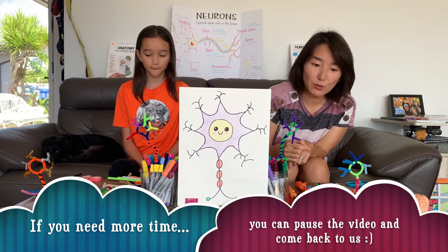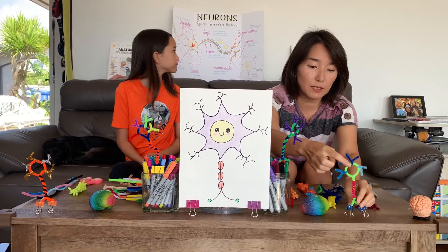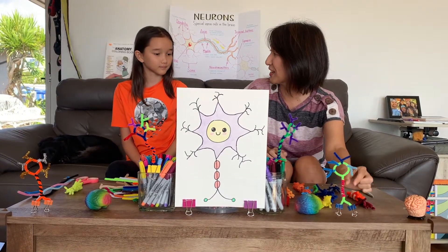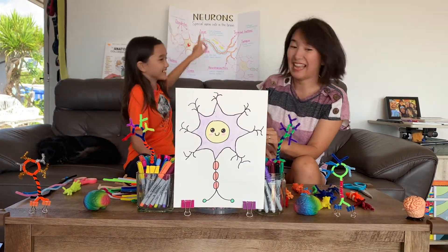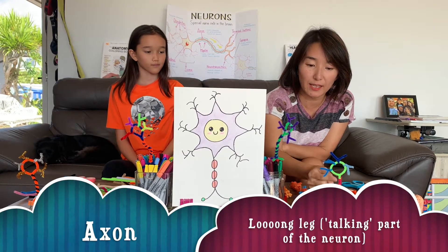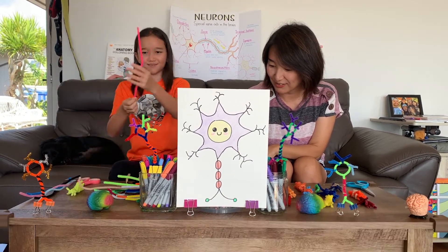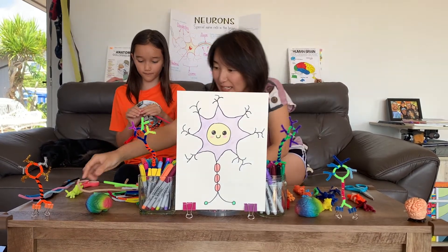First, what you want to do is pick the main color that you want for the circle and the long thing here. Do you remember what the long thing is called? It's called the axon. So choose a color for the head and the body. What color are you going to do? I think I'm going to pick the dark blue. I'm going to pick pink — that is cute!